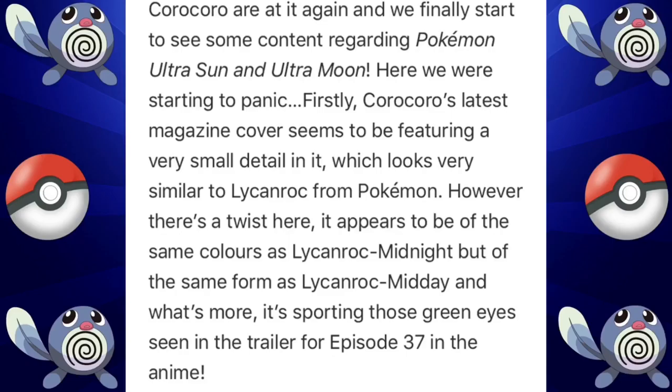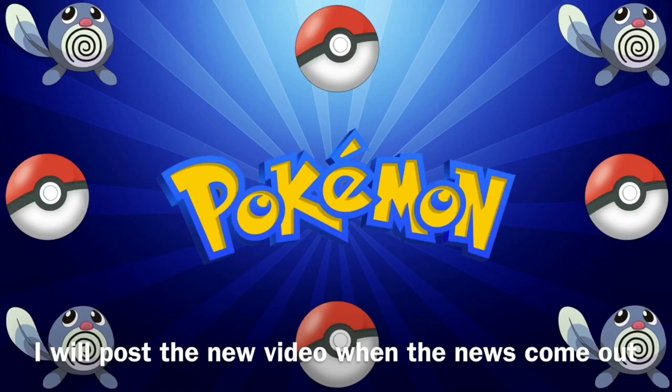That's the main highlight of the magazine cover — there's really nothing else notable on it Pokemon-wise. But that definitely looks like a new form of Lycanroc. Someone from Game Freak said there will be new Pokémon Ultra Sun and Ultra Moon news tomorrow, so I hope you guys are pumped for that, because I definitely am. I'll catch you guys in the next video — peace out.